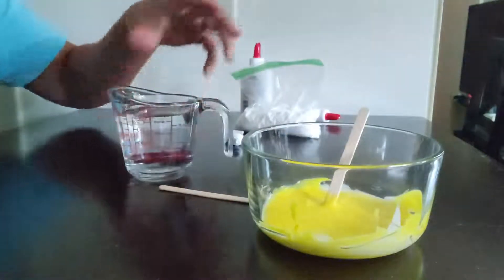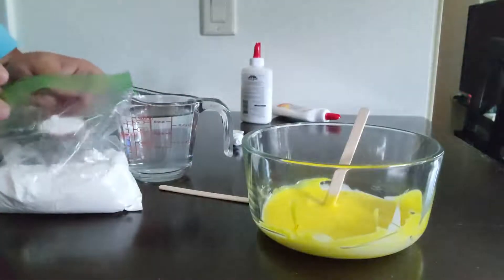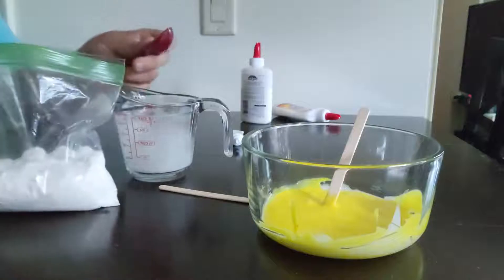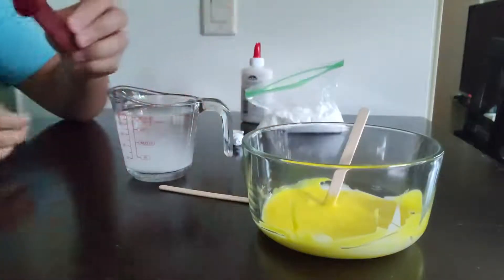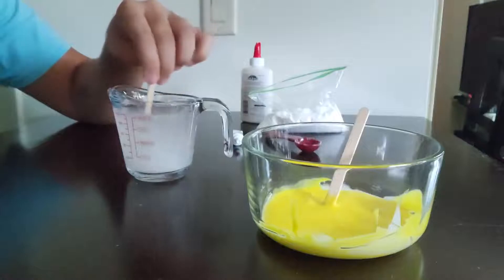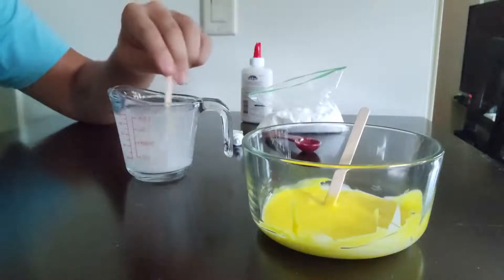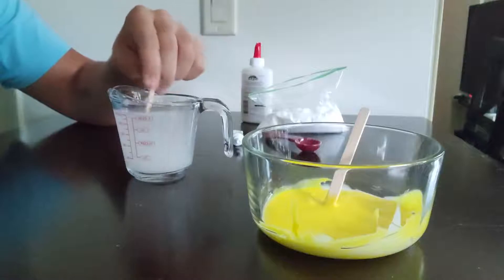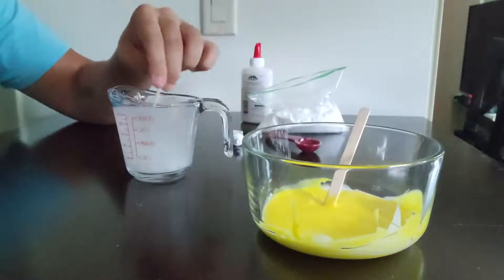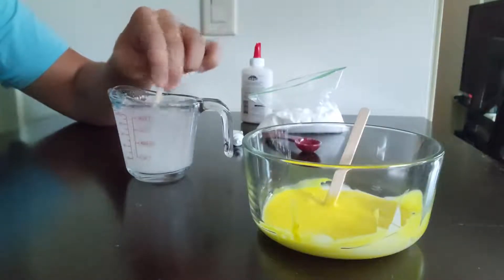You're going to take your one cup of water and the borax. Take your half tablespoon, get a half tablespoon of borax, and pour that into your water. You can set the borax aside along with the half tablespoon measuring spoon. You're going to want to stir your cup of water with your half tablespoon of borax in it until the borax dissolves. Just keep going until it's completely dissolved.